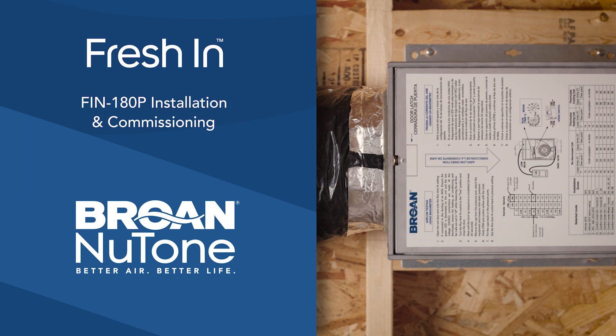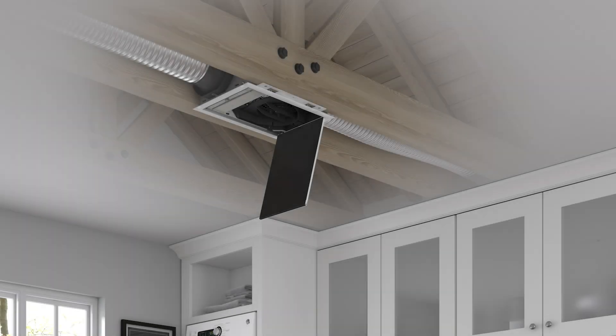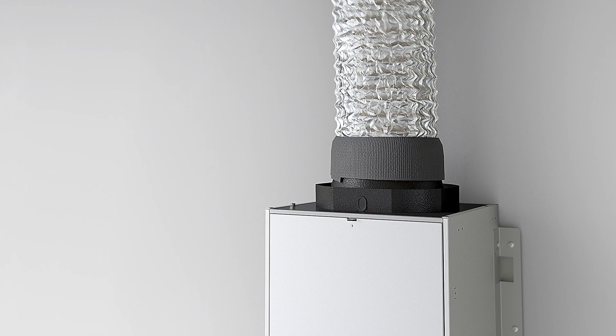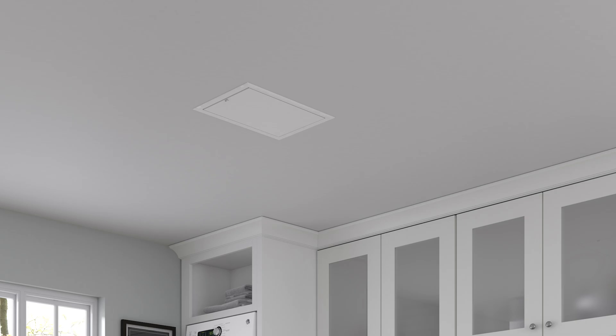The Brone Fresh and Premium Fin 180P has been specially designed to be installed in a multitude of locations, from mounting flush to the ceiling, in an attic, in a wall, or anywhere it fits and can be properly ducted. With an optional finishing ring and a paintable filter access door, the ventilator blends in wherever it is installed.